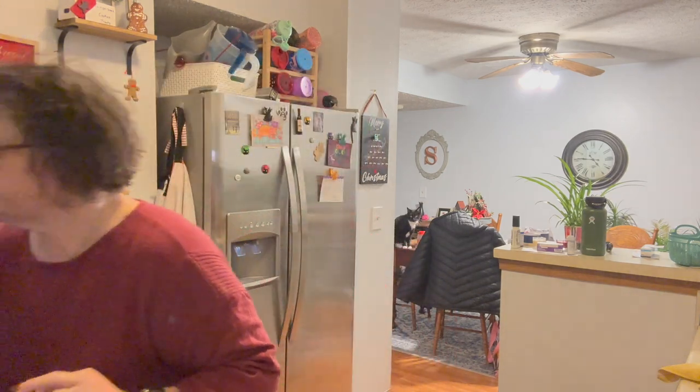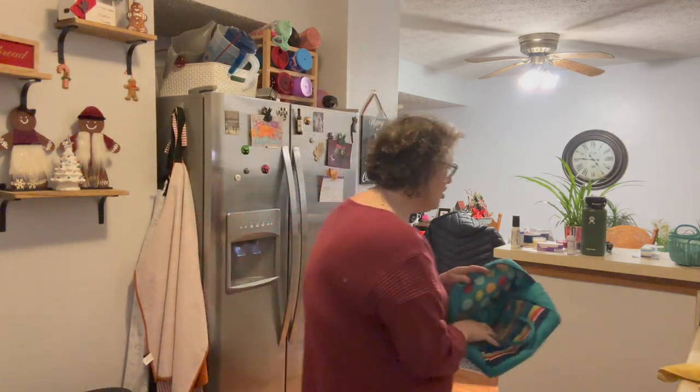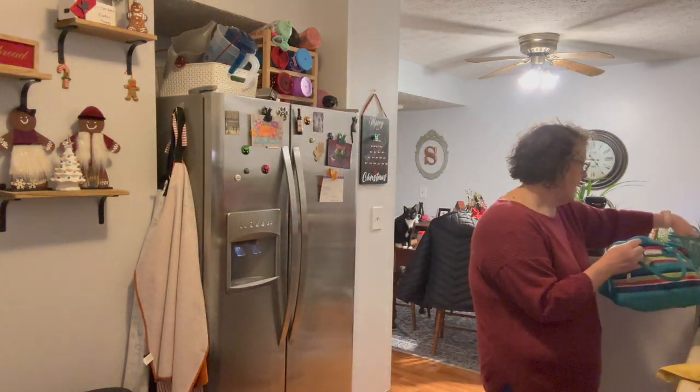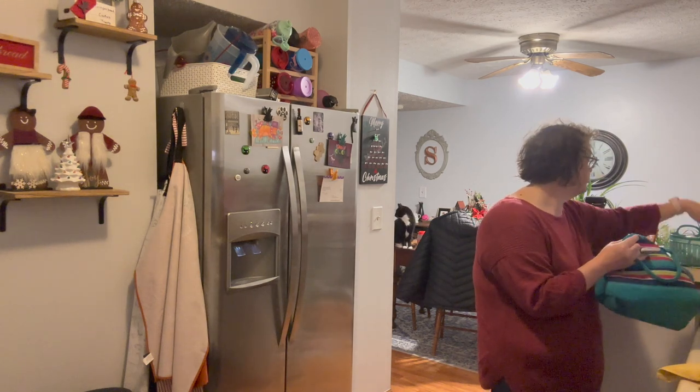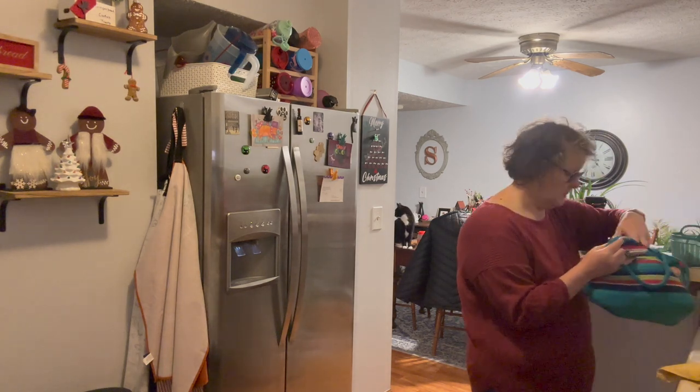Now I am bringing some stuff to work to make a coffee bar. Well, we already set up the coffee bar — I need to bring some actual coffee. We have hot chocolate, and I am just grabbing some K-cups to share. And I have some extra paper cups; I thought I would grab those.